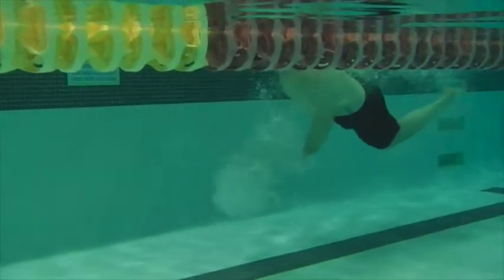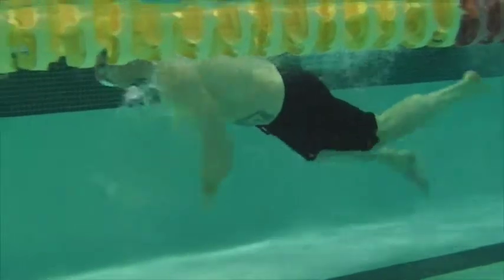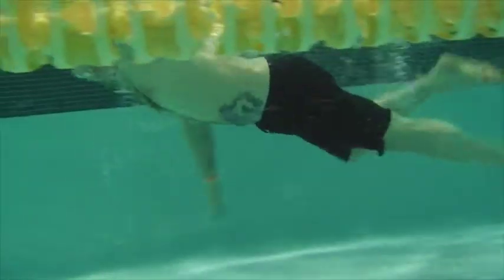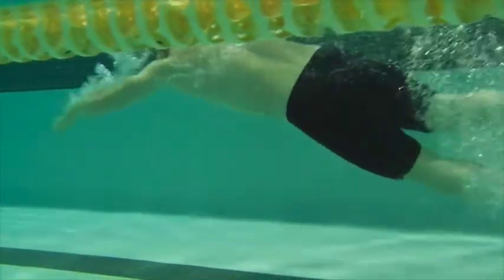Here we have Michelle's first swim. You can see here you're pushing straight down, keeping your head up, looking forward, and the legs are going down towards the bottom of the pool. So there's a lot of work happening here.